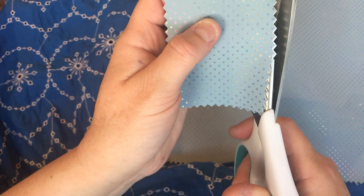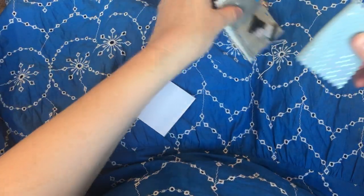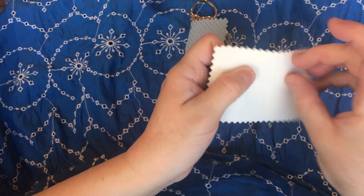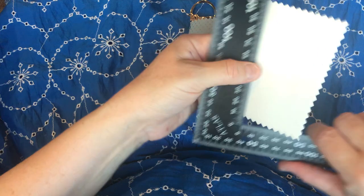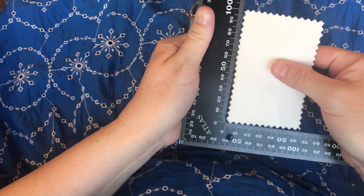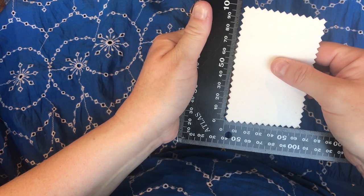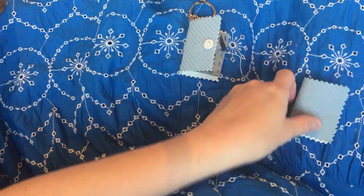I'm just going to trim down a smidge — hopefully that's about straight. Make yourself a template, particularly if you're going to make a bunch of them and want them all to be the same size. Approximately, it's about 10 centimetres in length and about six and a half centimetres in width, and then it will be folded in half.